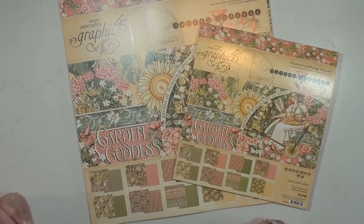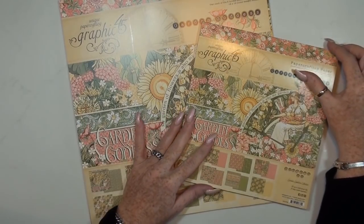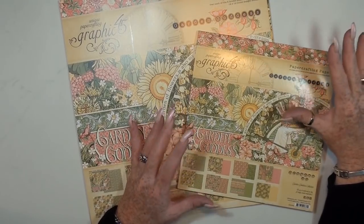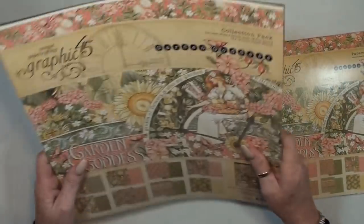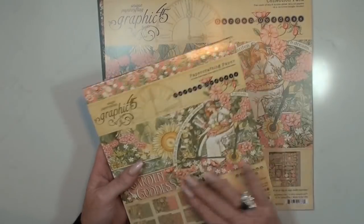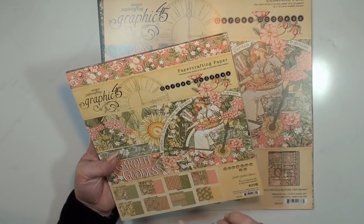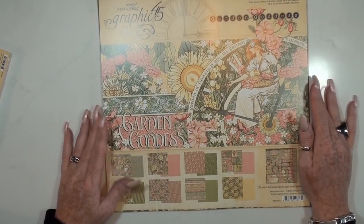Hey guys, my name is Crab Queen. Welcome back to my channel. Today I'm going to start with the very brand new Graphic 45 Garden Goddess paper pad. I want to show you how the papers look. I have a 12x12 and an 8x8. The 8x8 is the same of course, but the 12x12 has 24 sheets — three of each — and the 8x8 has 16 sheets, two of each.